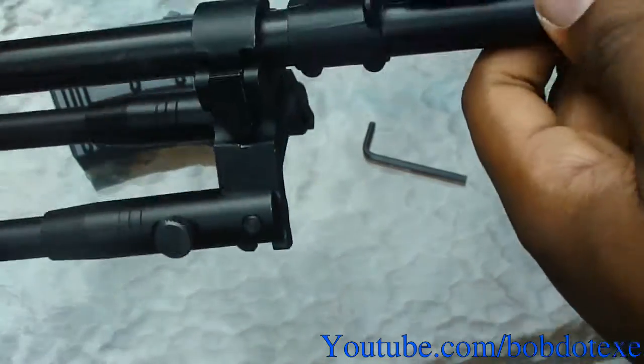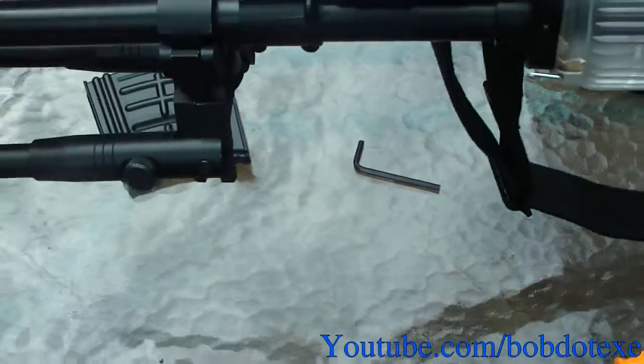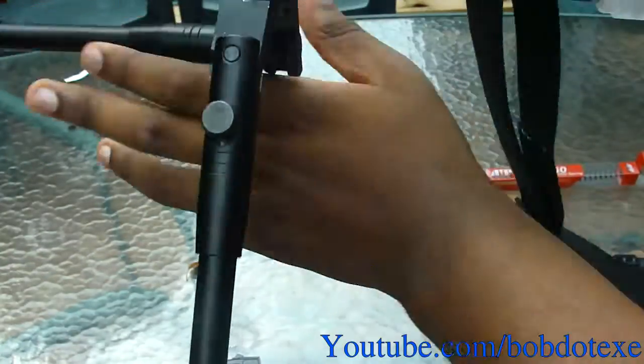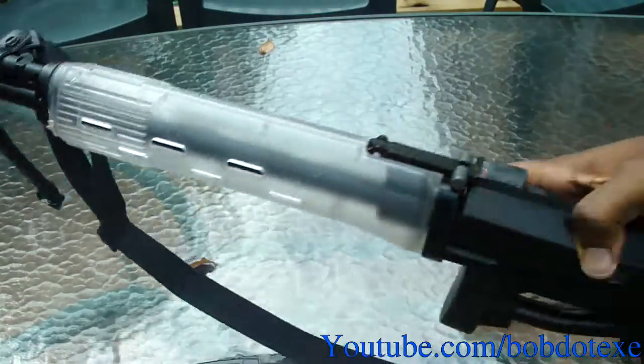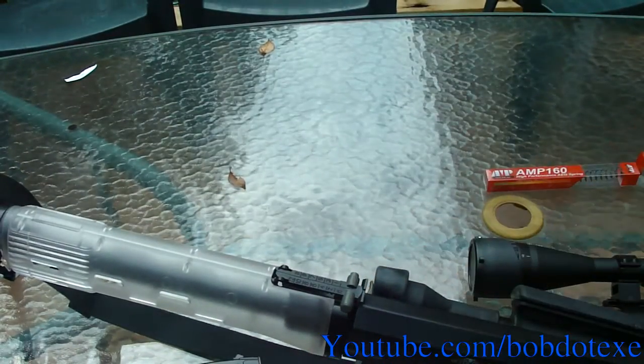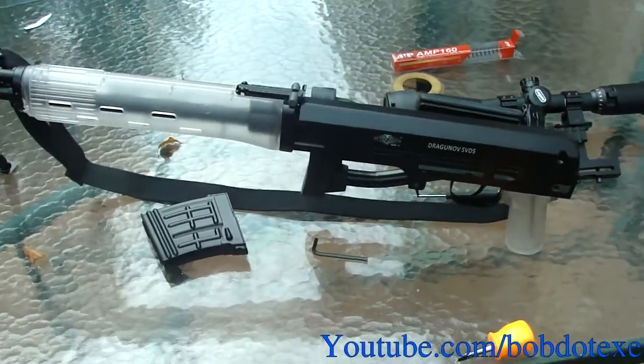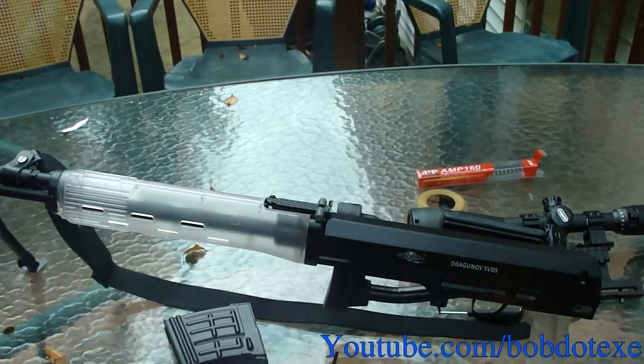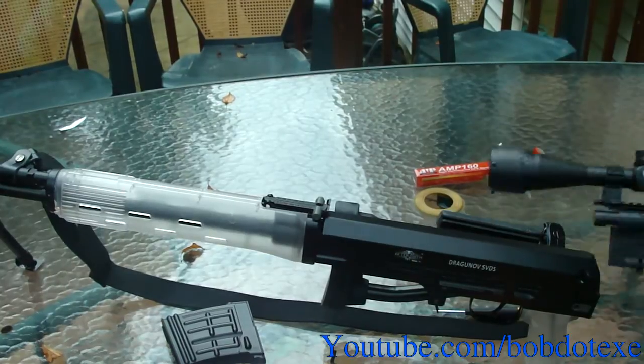Alright, now we're done with that part. I'm going to fold down the bipod real quick. So now we've got the gun pretty well set up — the last thing to do is attach the scope.